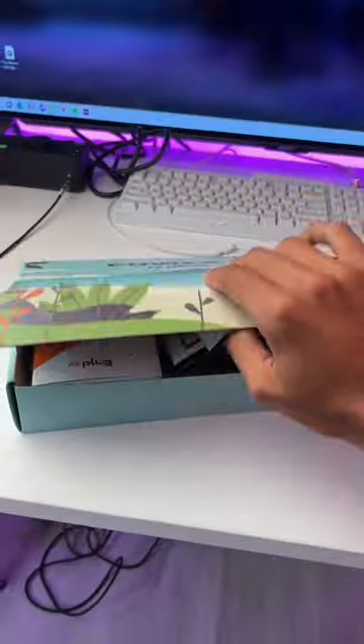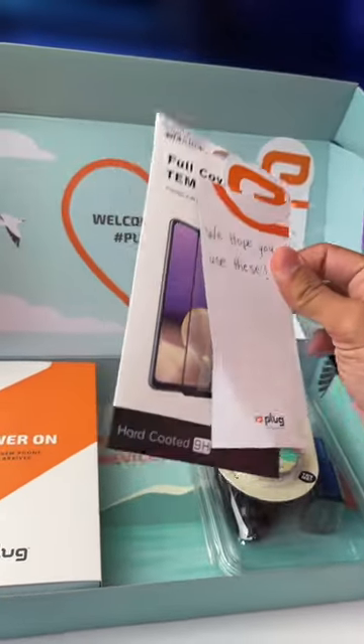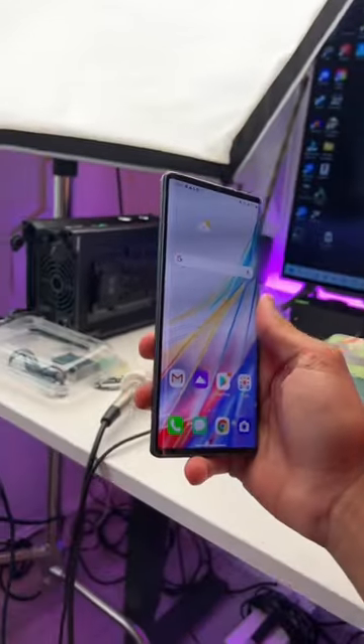You thought those little flippy foldy phones were cool — wait until you see this. All right, here we go. I'm so excited. Look at that — this is the LG Wing. Now it looks